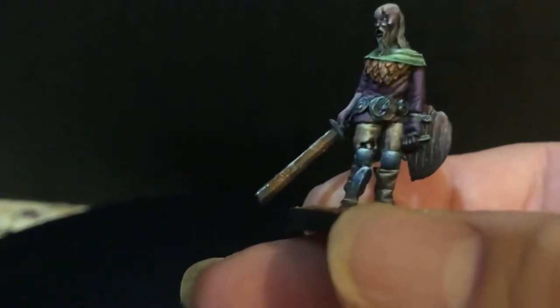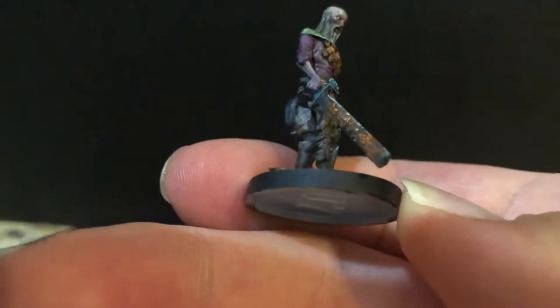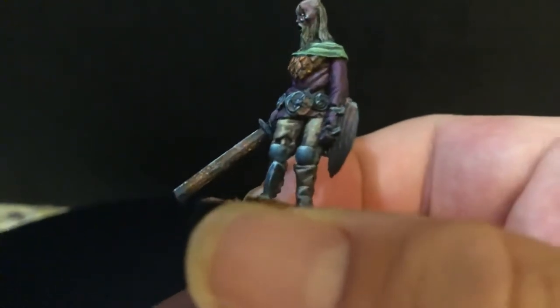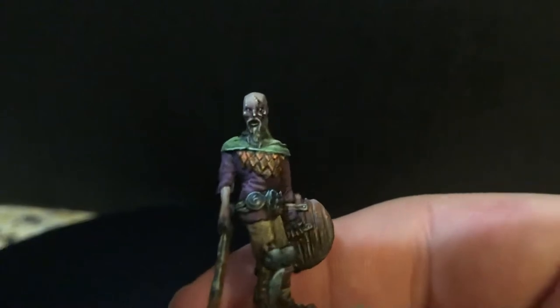Look at that sword — you can actually see the painted rust on it, which is just brilliant. Look at the rust on both sides, very nicely done. And you can see the armor, all rusted, and of course the undead.